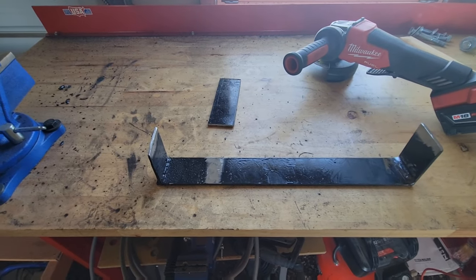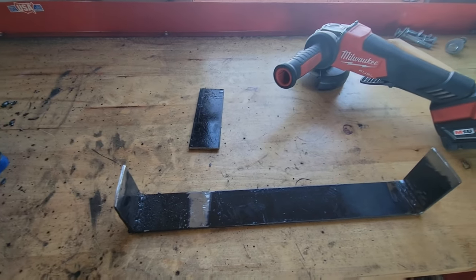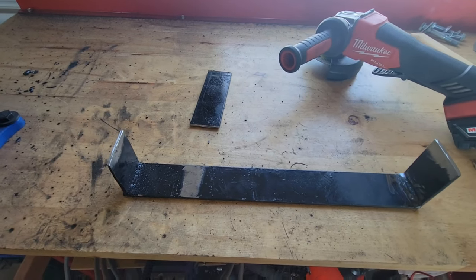A little disclaimer here — I'm in no way, shape, or form a certified welder. To be honest, I really have no idea what I'm doing. I just make metal stick together and call it good.